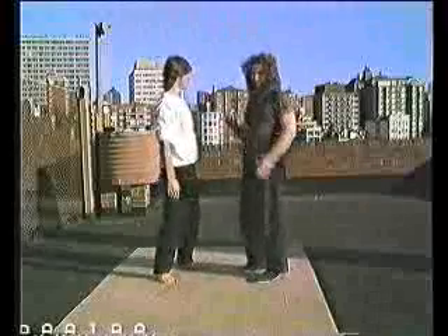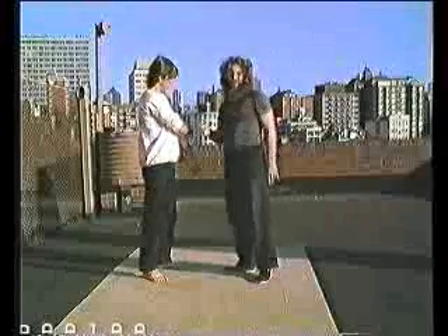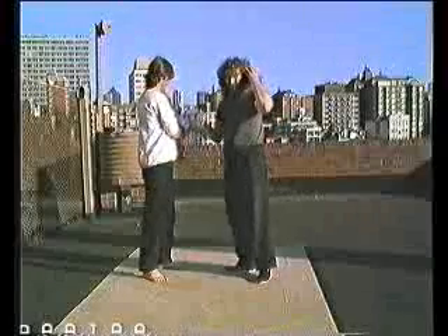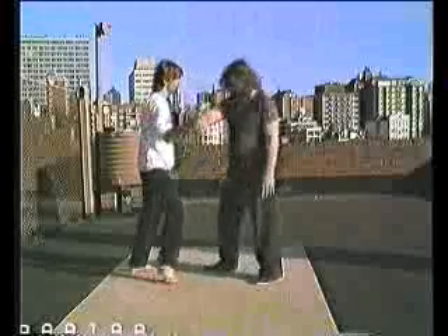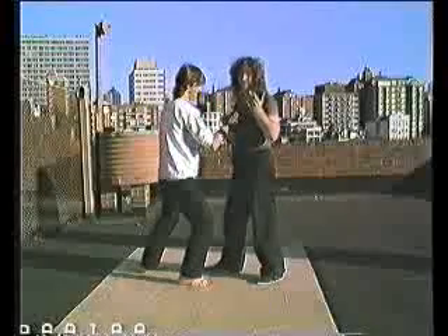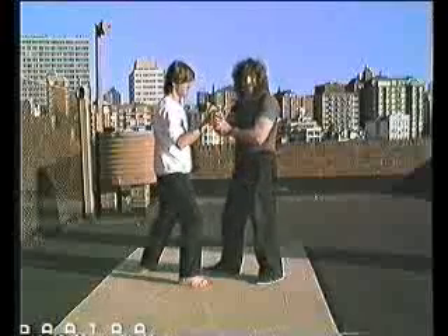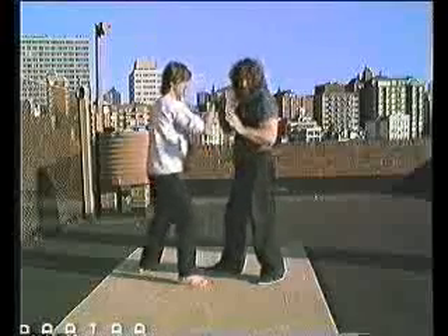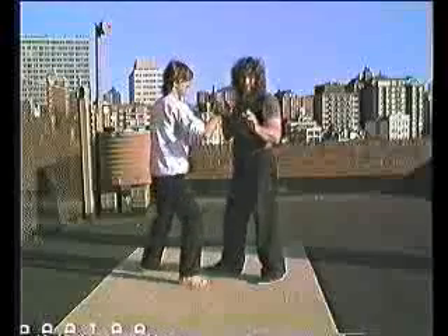Now we'll get on to what's called yin push hands and stepping. We'll get on to the footwork now, because that's going to come up in double push hands in a minute. So if we're doing single push hands, the idea is that you must move. This only happens after you're able to defend yourself strongly, statically first. If you can defend yourself statically, then you can certainly defend yourself moving.